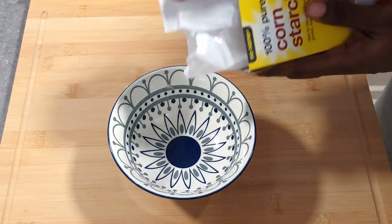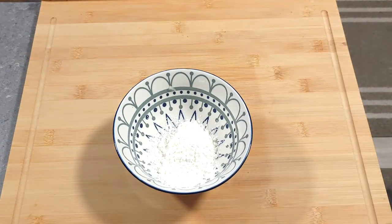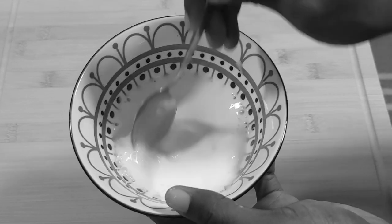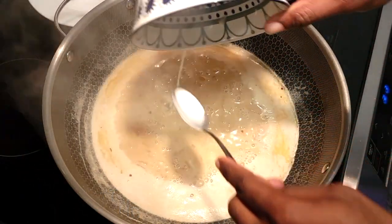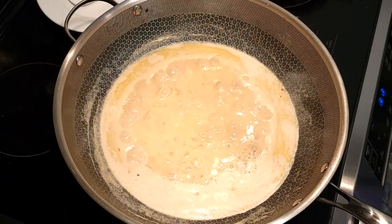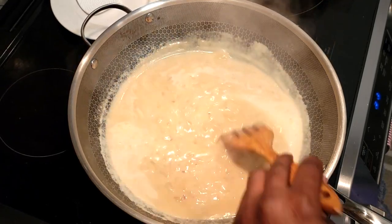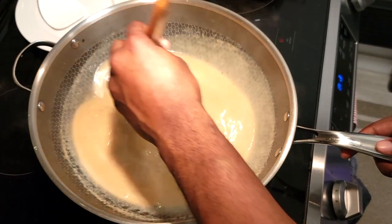All the ingredients listings and measurements will be in the description down below, so definitely check that out and you can always tweak them depending on your taste buds. Add the slurry in a little bit at a time depending on how thick or thin you want your sauce to be. If it's too thick, add a little more liquid to thin it out. Ideally you want the sauce to coat the back of your spoon nicely without just running down — that's a nice sauce consistency.